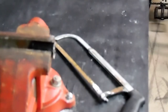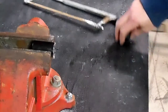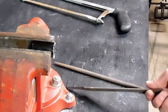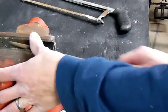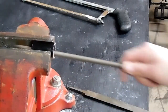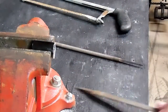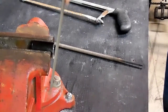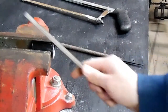I thought I hit record but the camera stopped recording, so you don't get to see me cut it. What I did: after marking it all the way around, I cut about a quarter of the way through, then rotated it a quarter turn, cut another quarter of the way through, and kept doing that until it went all the way through and snapped off.